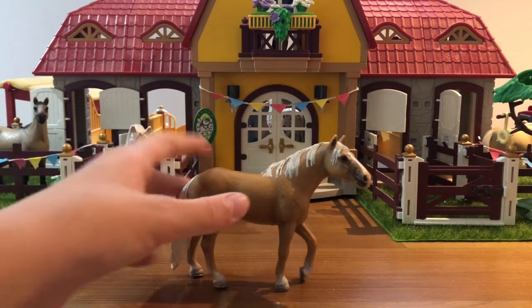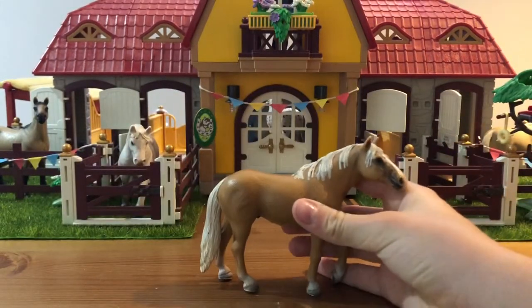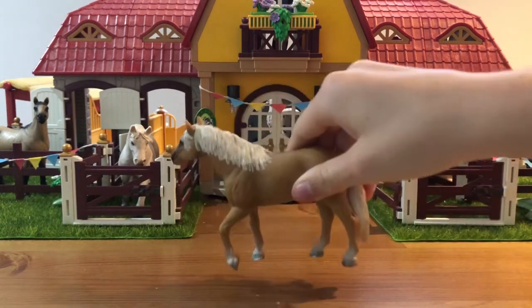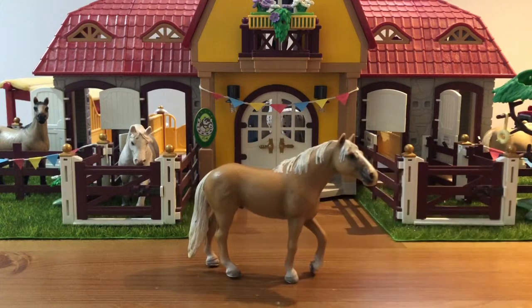This guy is the Palomino Stallion, but I don't really find Palomino as a breed — I think it's just a color — so I'm just going to call him a Haflinger. I honestly love this guy so much, he's so cool. I love his mane again; I think they did a really good job on his mane. He just is awesome. His name is going to be Yukon, and his show name is going to be Yukon Gold — which I think is also a name for a potato — so his nickname can also be Potato.